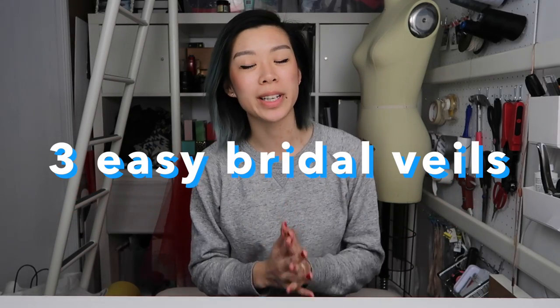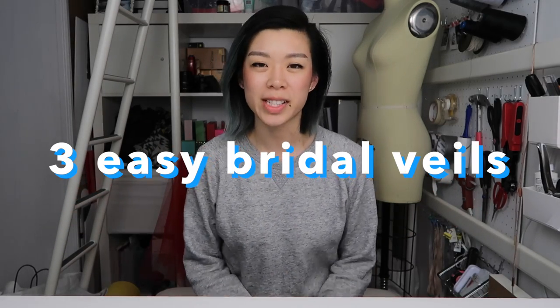Hey everyone, it's me Wendy. In this video I'll be showing you three really easy bridal veils, and I tried to pick them so that if you mix and match the techniques, you can make pretty much any standard bridal veil. Veils can be surprisingly expensive, so if you're looking for a more budget-friendly option, grab some tulle and let's go.